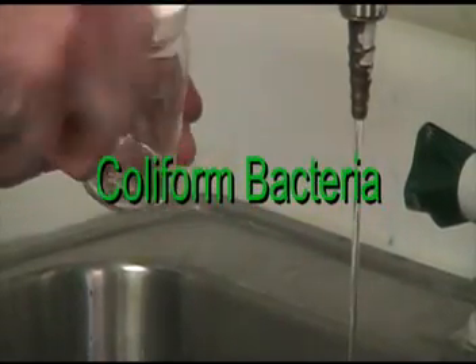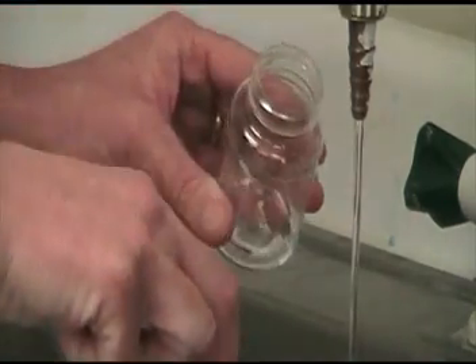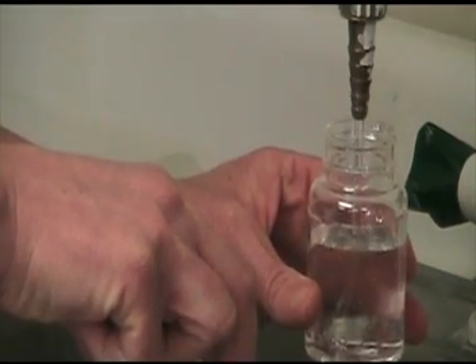Coliform Bacteria: Let cold water run for about 3 to 5 minutes. Remove the seal, then the cap from the sterile vessel. Fill to the line, then replace the cover, remembering to use aseptic technique.